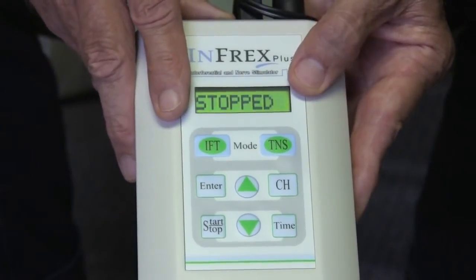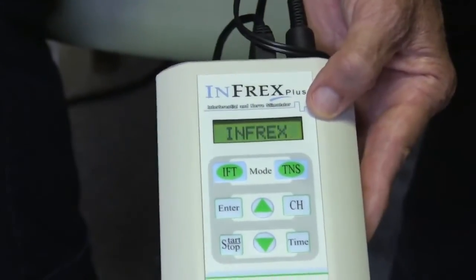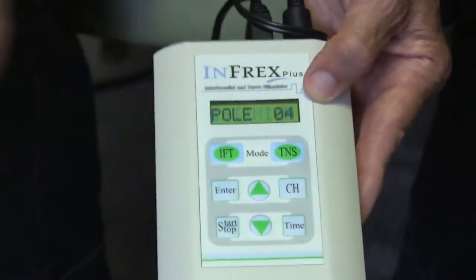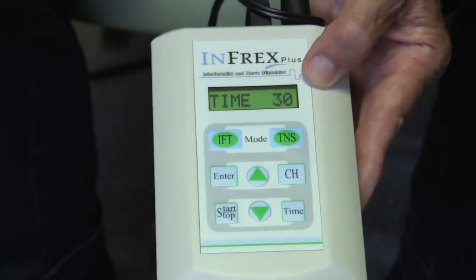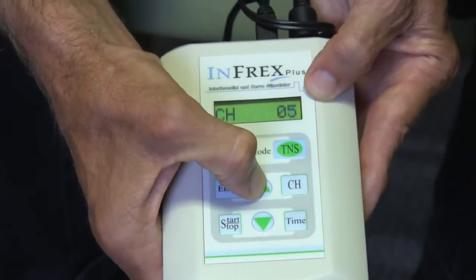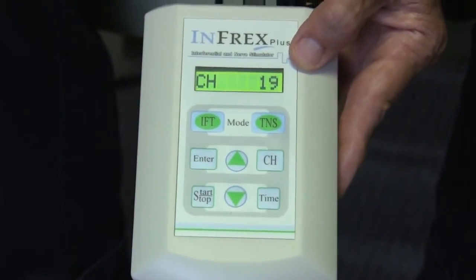Let's go through it one more time. Machine is off — turn it on with the toggle switch. You see MedFax, then Infrex. Choose: you want Interferential, not TENS. Hit IFT again for high and enter it. Pole four — enter. Time: 30 minutes — enter. Then hit start/stop. Now turn the power up by pushing the up arrow until you feel the sensation. The numbers aren't important — if it feels good, stop. The machine will run for 30 minutes delivering the stimulation.